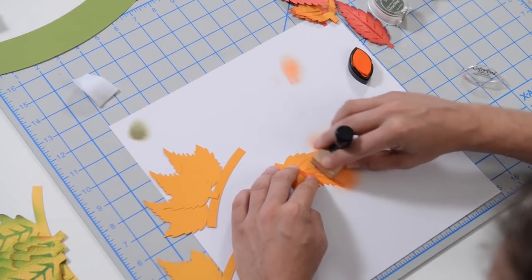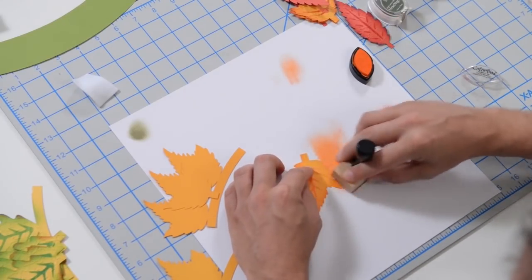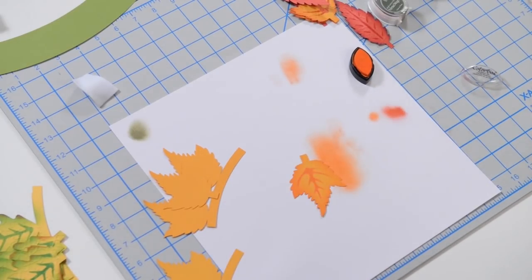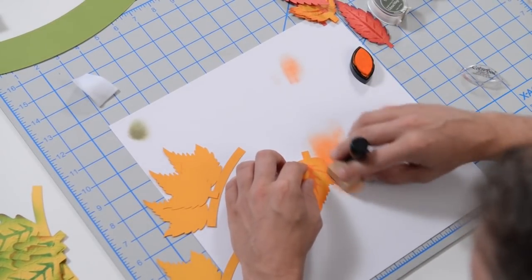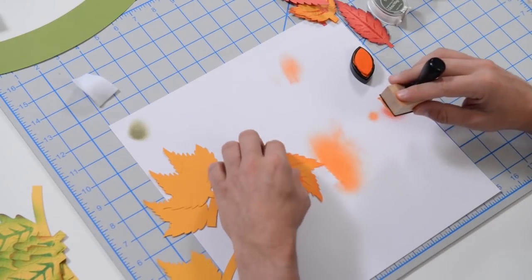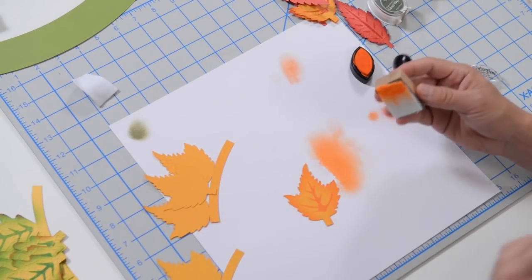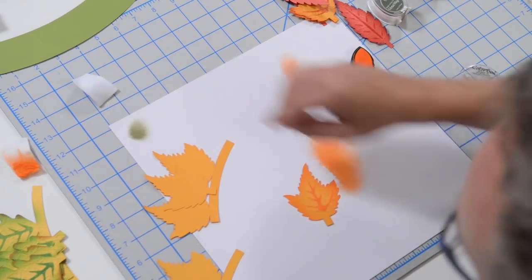I'm just doing a circular motion, working on the edges and every so often creeping inward a little bit. Just inking the edges — and I think that looks great. You can see the nice gradient effect that's happening there.